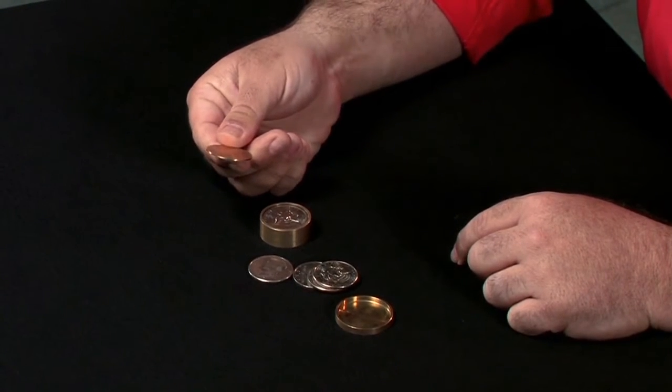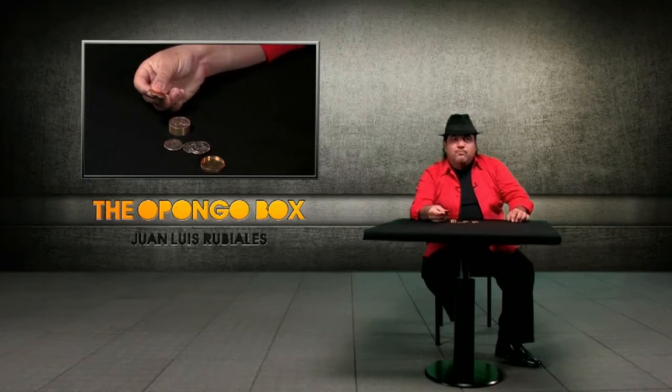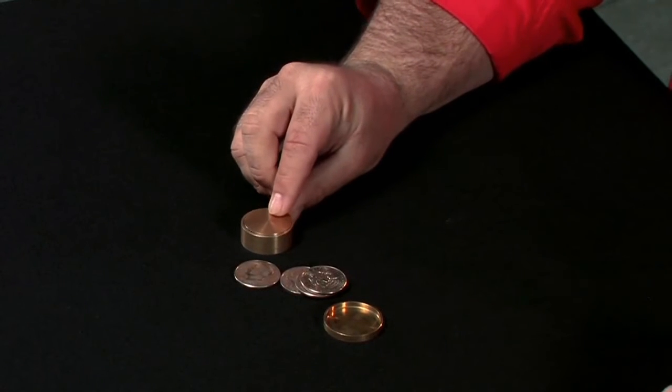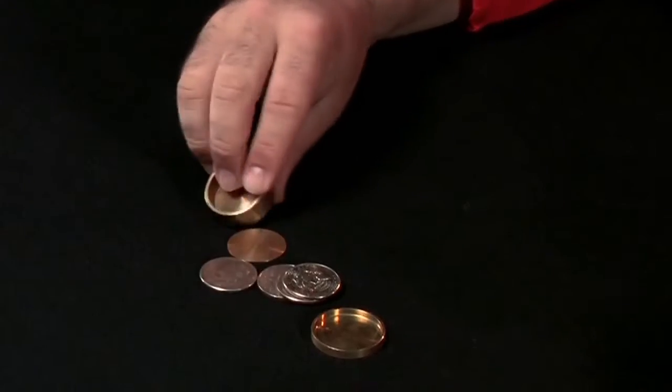This disk makes the Pongo Box. If you put the disk here, now you have a normal Okito Box. If you remove it, you have a normal Boston Box and of course a slot box.